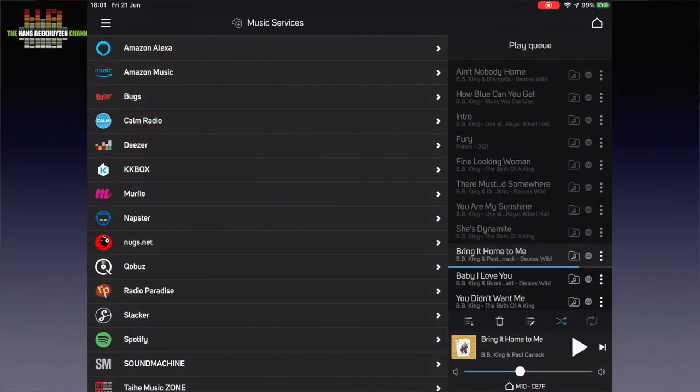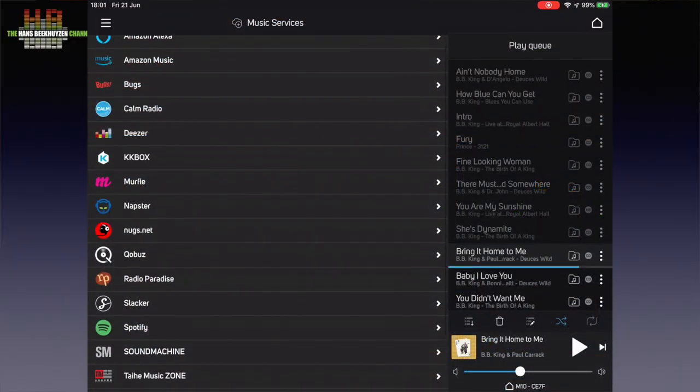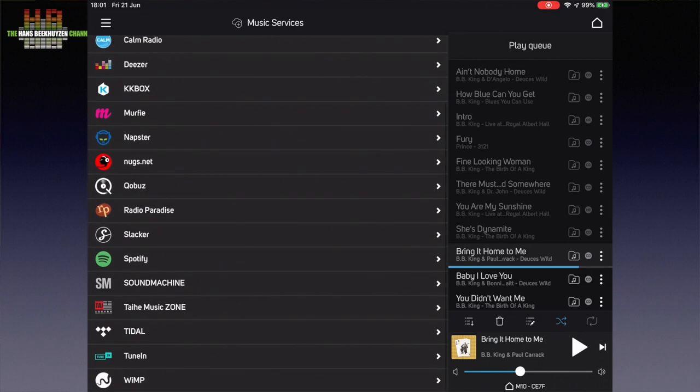Although being rather small, the M10 is packed with features. It is BlueOS-based and gives you access to countless streaming services, internet radio stations and your own music on a computer or NAS. Up to 64 BlueOS players can be connected when using a wired network. When using WiFi the limit is 16, provided there is a very high quality WiFi network.